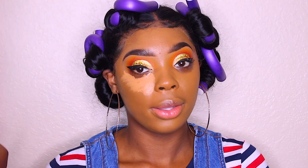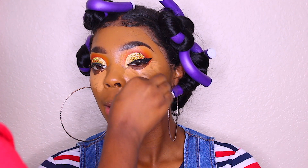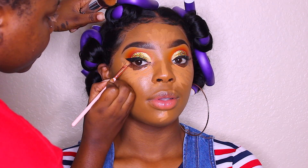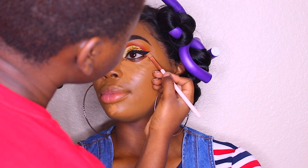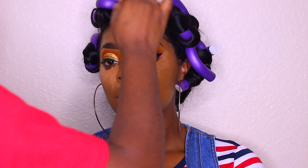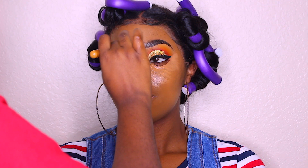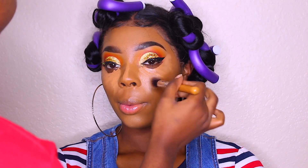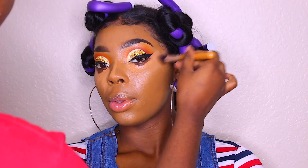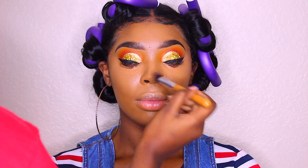Now I'm going back in with that same concealer — Magic Collection Golden Tan — and applying it underneath her eyes for highlight. I'm also going back and cleaning up the eyeliner to make it stand out more. This helps because a beauty blender or brush going under the eyeliner can mess it up. I'm patting the concealer into her skin, working down into her chin, underneath her eyes, her cupid's bow, and her nose — blending it all in with my foundation brush.